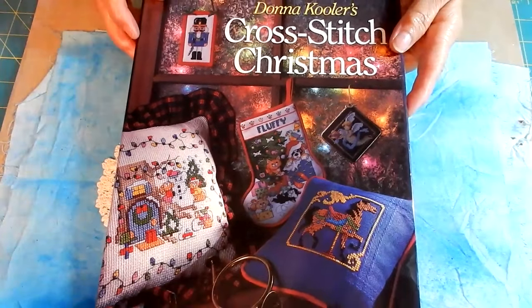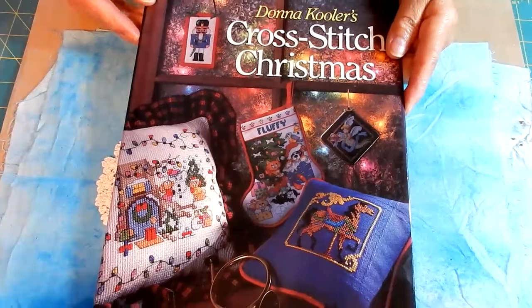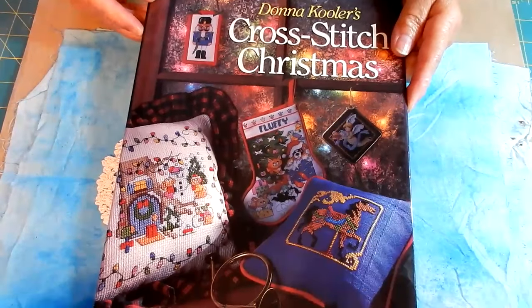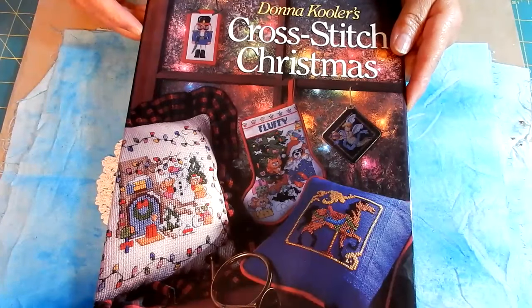Hi, and welcome back to another book flip through. I hope that you are enjoying these as much as I love looking through my books.